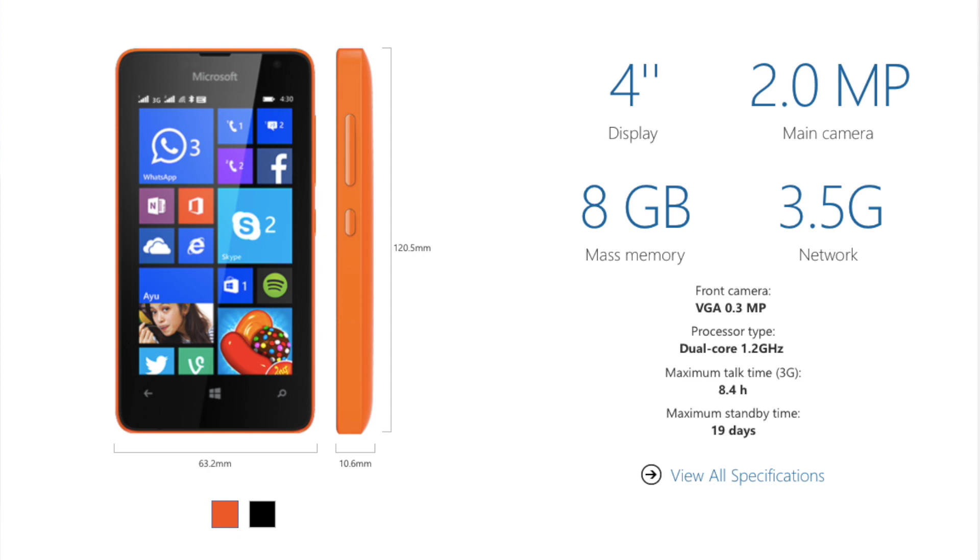So what is this phone about? The first thing you should know is the Lumia 430 comes with a very different design factor, which is very close to what the Lumia 620 is.